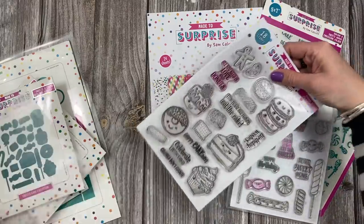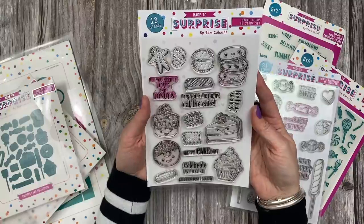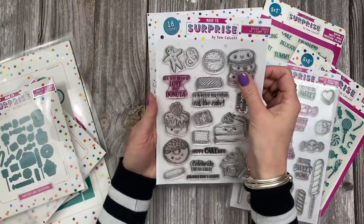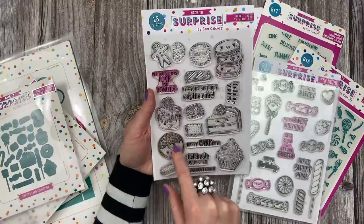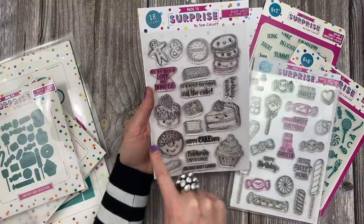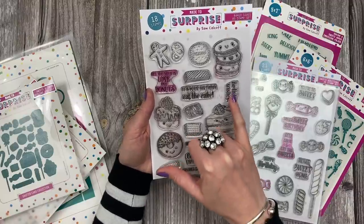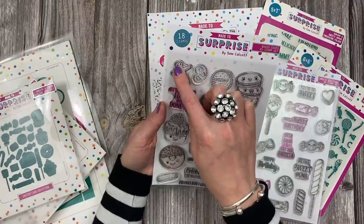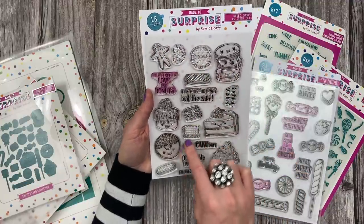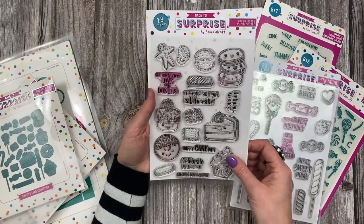So these are the stamp sets - mine have already been used because I made all my samples. You've got some lovely sentiments: 'All you need is love and doughnuts' and then you have your doughnut. 'It's your birthday, eat the cakes.' You've got different cakes, 'Celebrate with cake', 'Calories don't count', 'Happy cake day' and 'Birthday wishes.' You've got biscuits, a little pretzel, gingerbread man, different biscuits, a little cupcake. Really, really sweet - love that set.